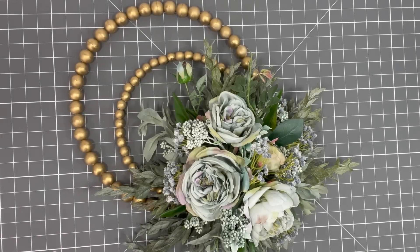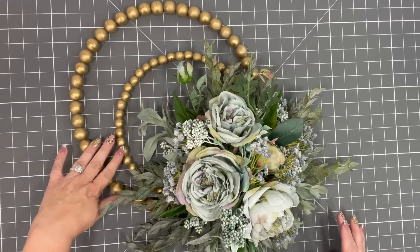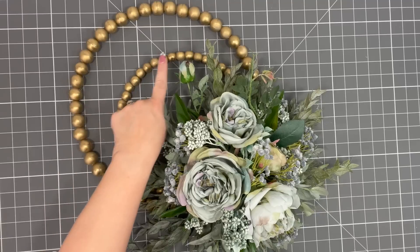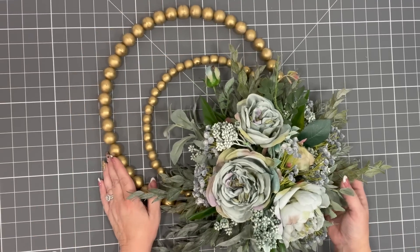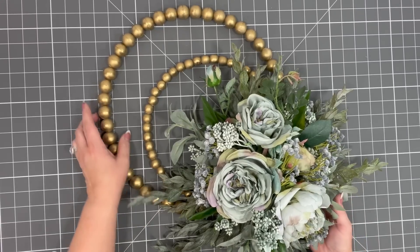I think that's beautiful. Originally I was going to put ribbon on it and do a bow, but I kind of feel like the ribbon takes away from the beauty of the gold spray-painted wooden beads and the flowers. So I'm going to leave it like it is — I'm going to call it a day on this one. If you don't want to hang it from the actual beads, you can always grab some twine and make a loop. But let me show you the other wreath as well.